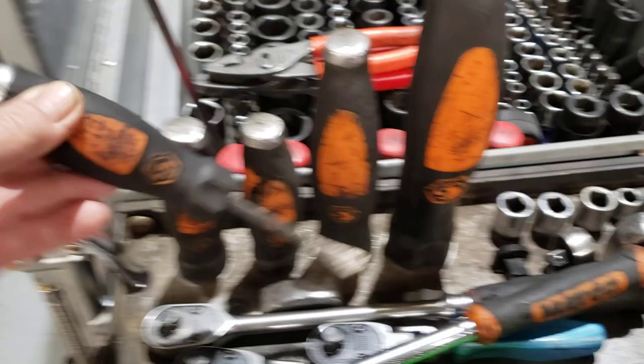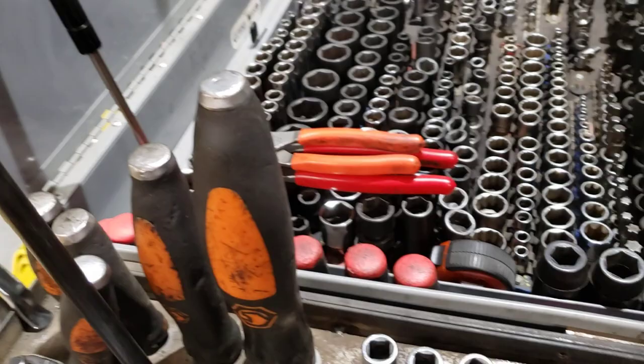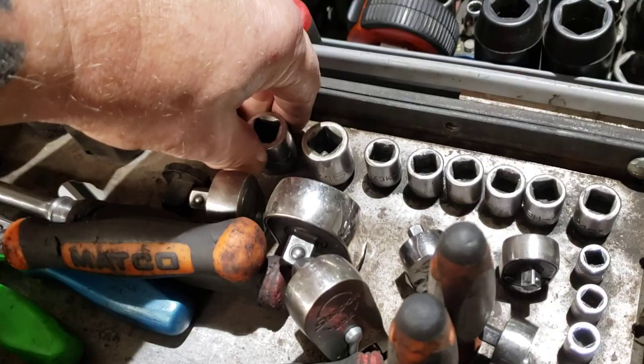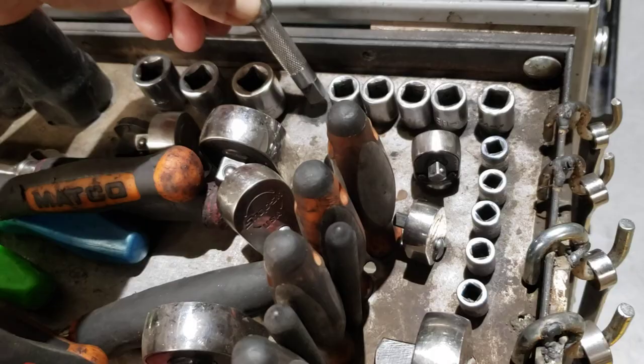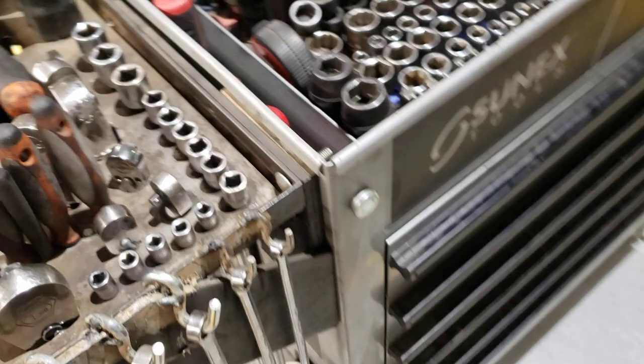Got the pry bars, the ladies foot — I use this all the time for popping seals out of valve covers, spark plug tube seals, and I sharpen it up and make a nice divot when I gotta hit it hard. Then we've got the extensions: half-inch extensions about 18 inches, three-eighths from the itty bitty all the way up to 18 inches, and the same for the quarter-inch.